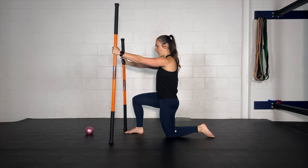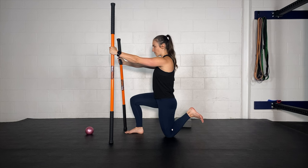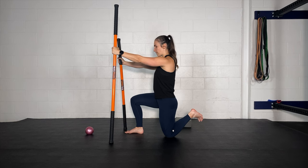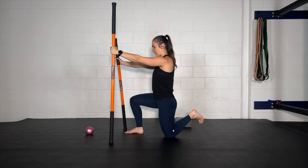Big breath in — everything gets tight. Heel comes to bum as close as you can bring it. Rotate your knee out, rotate your knee in. Try and keep that heel still in space — just spinning. Rotate out, rotate in. Pull your heel to your bum a little more — rotate out, rotate in. Pull it a little closer — rotate out, rotate in. One more time: pull it a little closer, rotate out, rotate in.